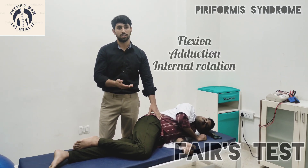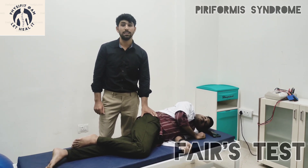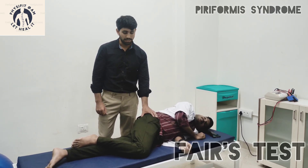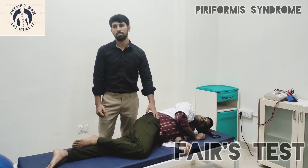So the sequence is: flexion, then adduction, then internal rotation. If the patient has pain in the middle of the buttock that radiates down into the posterior compartment of the leg, the test is considered positive.